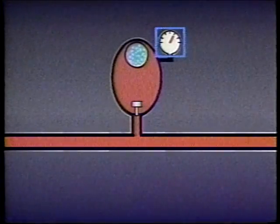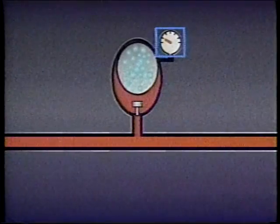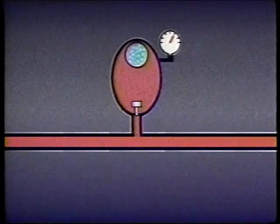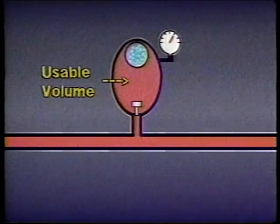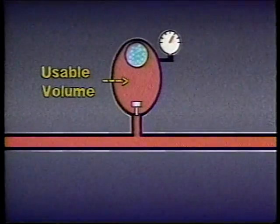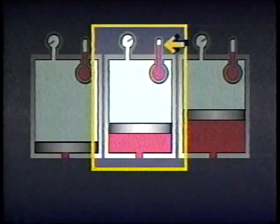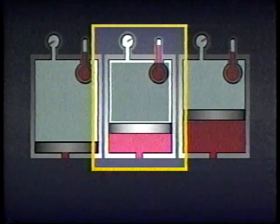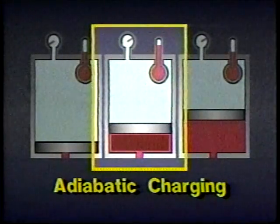As the system requires flow or pressure, the accumulator discharges fluid until the pressure of the pre-charged nitrogen drops to a specific minimum level. The volume of fluid the accumulator discharges between a maximum pressure and a minimum pressure is called the accumulator's usable volume. The usable volume depends on how quickly the accumulator is filled with fluid, how rapidly it is discharged, and on the pressure of the pre-charged gas. When an accumulator is filled with fluid quickly, the gas pre-charge heats up as it compresses and occupies more space, reducing the usable volume. This is called adiabatic charging.